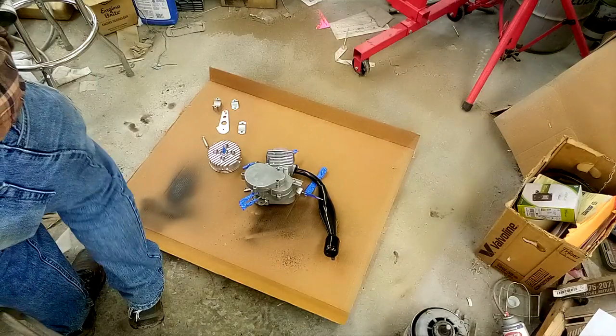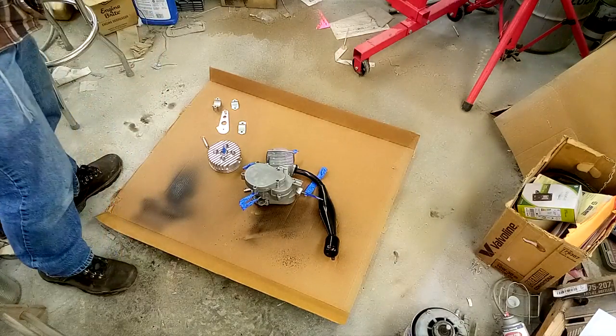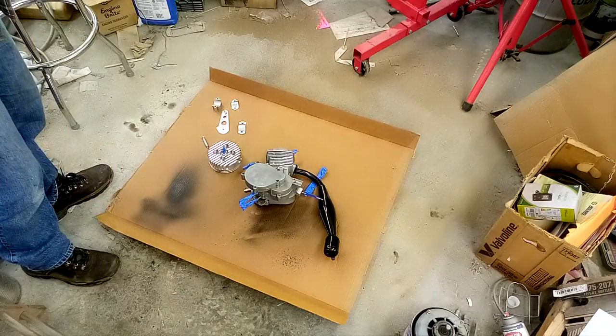Everything's taped off and pretty much ready to go, so let's just start.